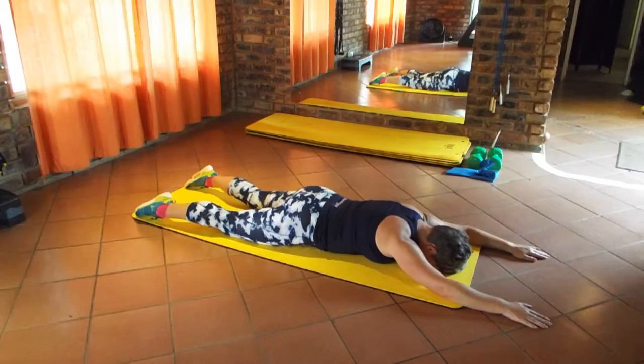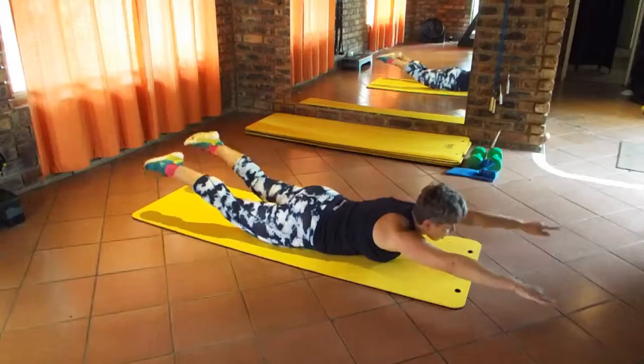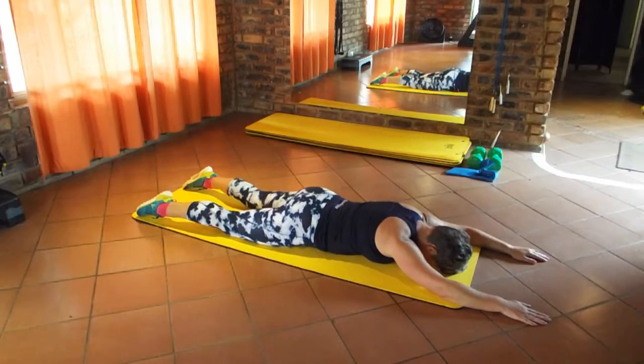To progress it a little bit more, do the swimming Superman. To progress it even more, do the super Superman.